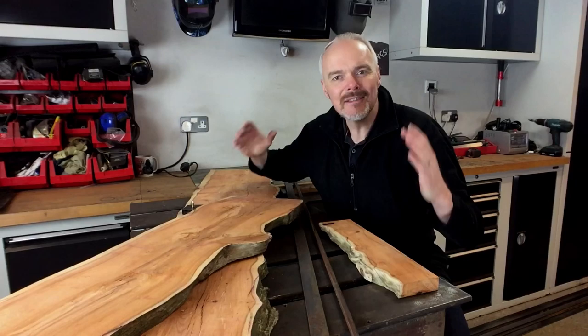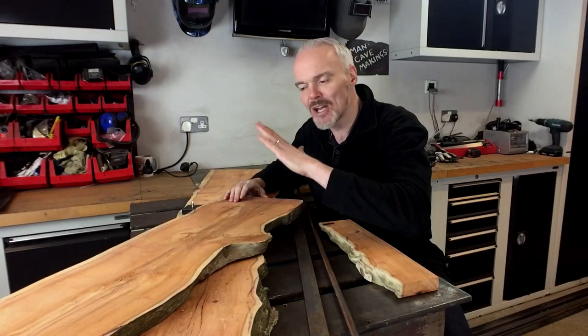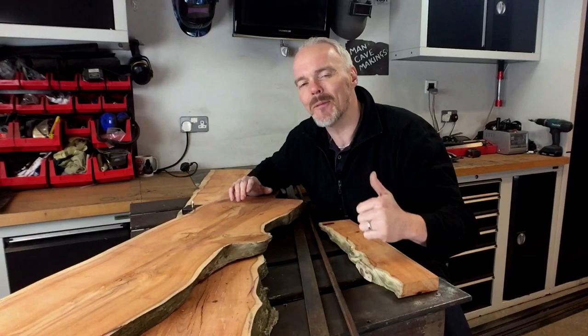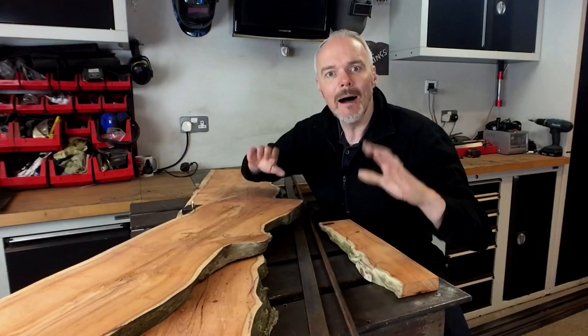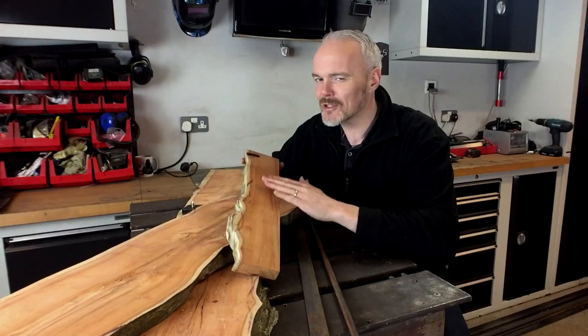Hey folks, welcome to Man Cave Makings with me, Gus. I am going to continue on with the theme of English Yew. I bought this stuff off of eBay, slabbed, and it has come and I am delighted with it. It is stunning, beautiful wood. I've used it before — I made a side table for my sister. If you want to see that project, I'll stick a card up here and you can go and check that out. But the reason I've continued on is because it came out beautifully and it is all because of the wood itself.